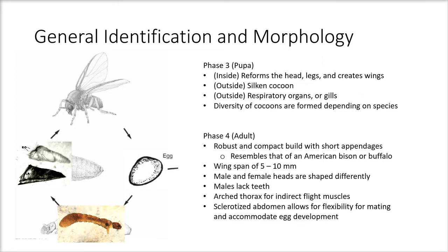Phase three is the pupa. Inside, the head and legs reform into what they should look like as an adult, and wings are also created. On the outside, the cocoon is made out of silk produced by the larvae, and respiratory organs or gills are formed outside the cocoon. There is a diversity of cocoons depending on the species, either covering only the abdomen or the whole body.